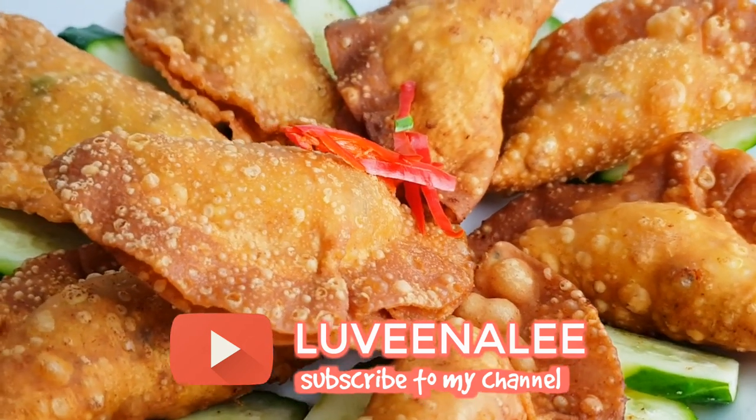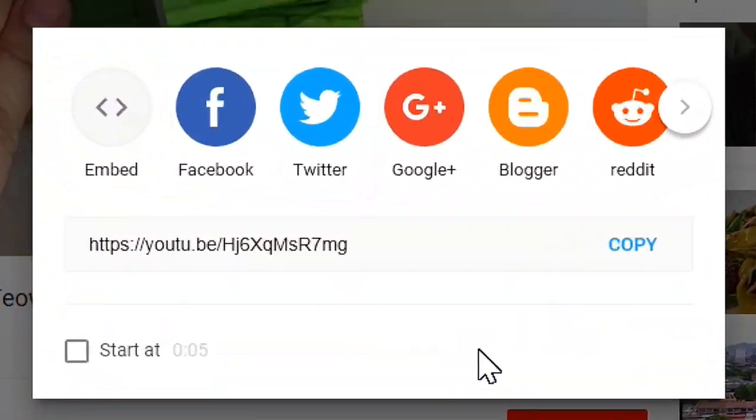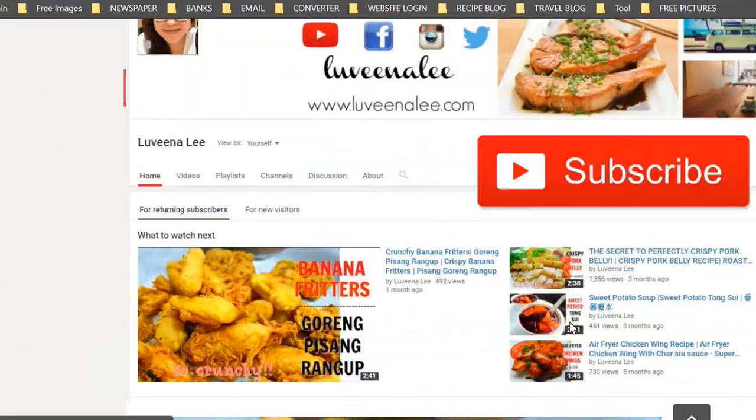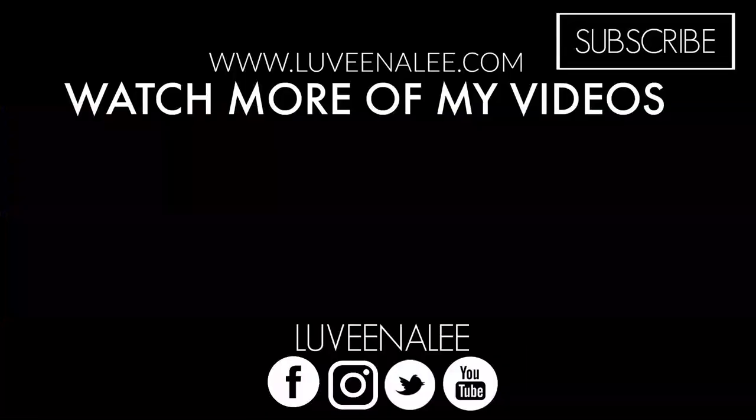I hope you will try this recipe. If you like the video, please click like and share it with your friends and family. Don't forget to check out luminali.com for the full recipe. See you in my next video, bye!